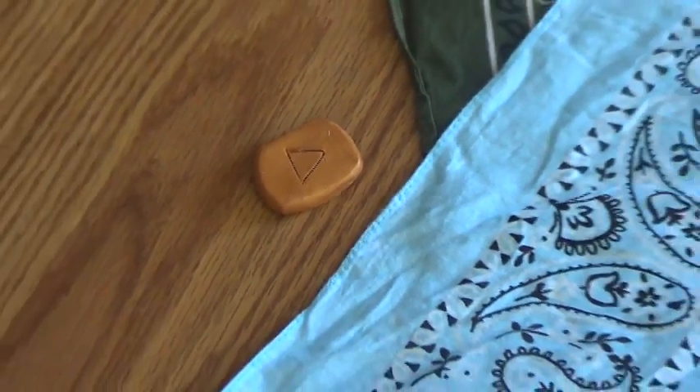Which is today, Othilla reversed. Make sure you can see that. All right. There we go. So the rune for today is Othilla reversed. Way, way off the cloth.